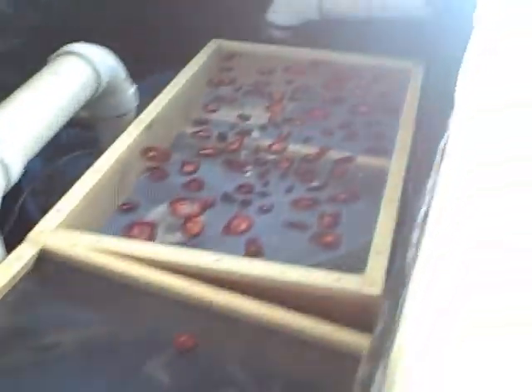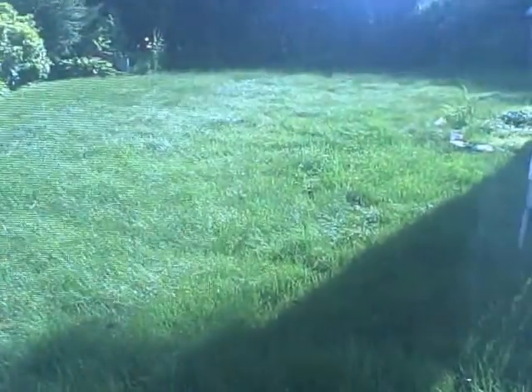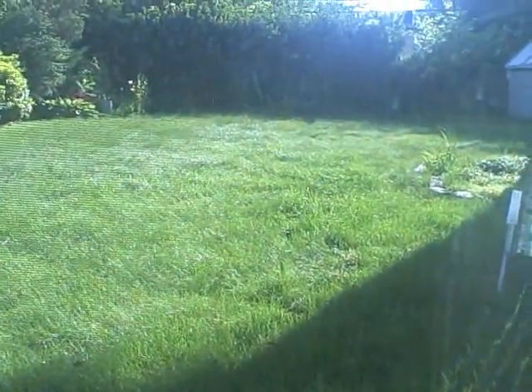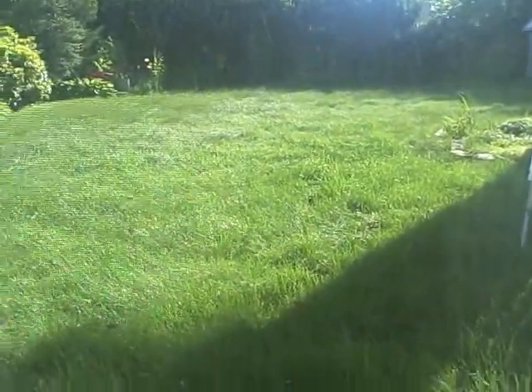They look pretty dry to me. Let's take them inside and pack them up. We had some success. We put our sliced strawberries in the heat storage vault for 24 hours, and we were able to dry them.